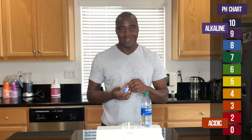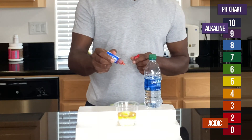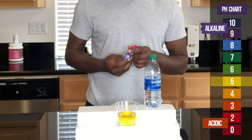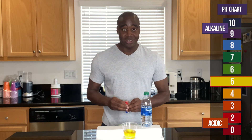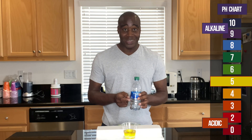Without further ado, let's see what we get. I'm going to fill this just a little bit more so you guys can see it. Ultimately it is showing yellow, so that means this water is actually acidic for us.